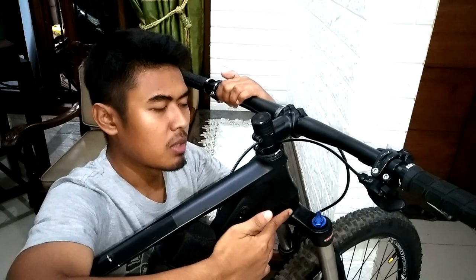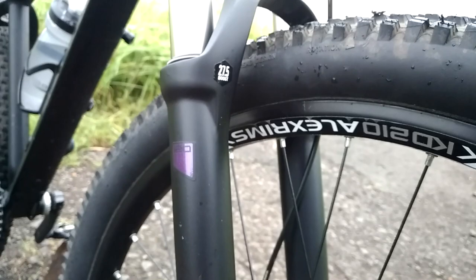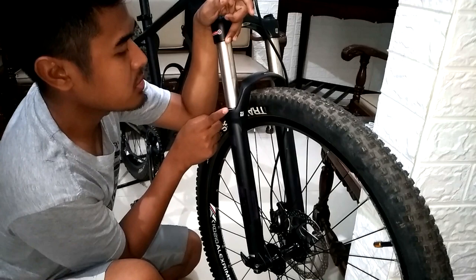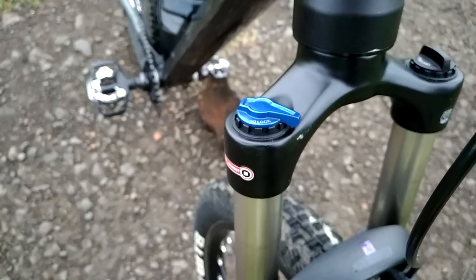Bagian bawahnya, di sini gue pakai fork dari XCR32. Sesuai namanya XCR32, yang mana stansion-nya juga 32mm. Untuk panjang stansion-nya yaitu 120mm atau 12cm. Di XCR32 ini memiliki fitur preload, juga ada fitur lockout.